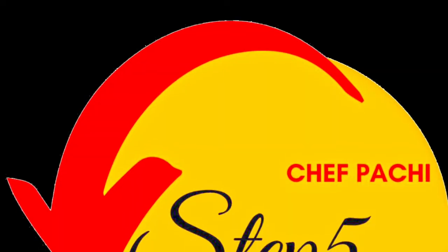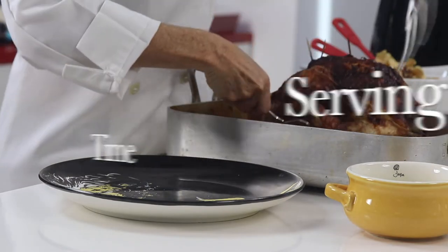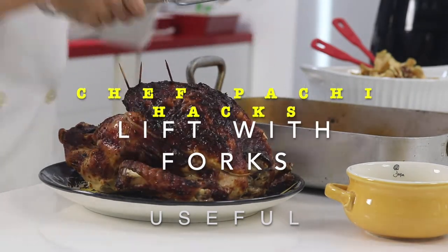Serving time tricks: grab a couple of those big forks you use, or if you don't, take four forks at a time. Lift up your turkey, pick it up from your roasting pan, and that's it.